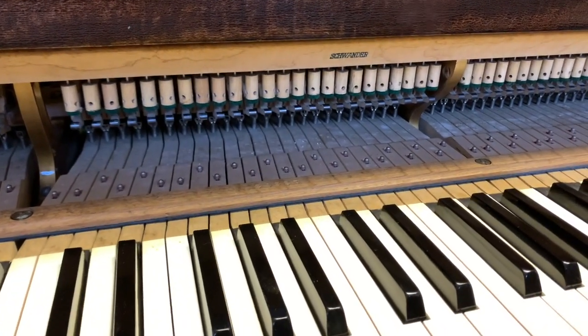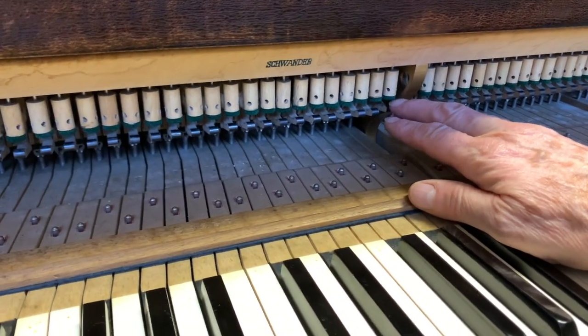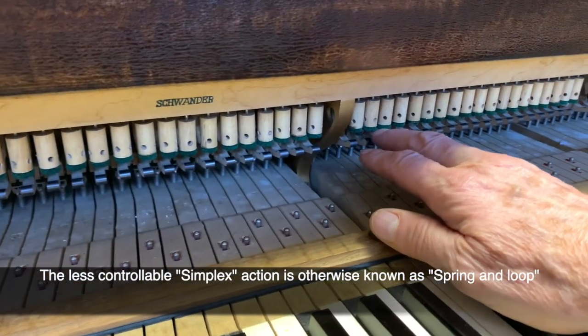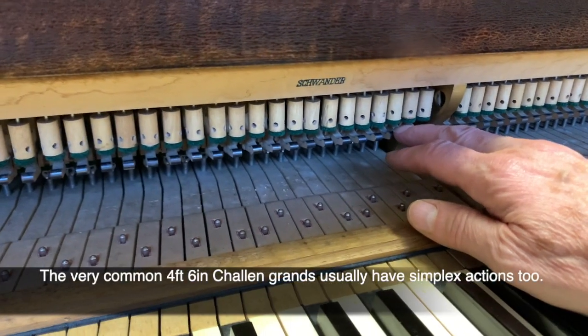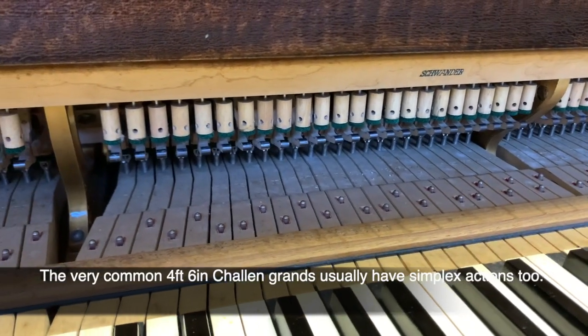Now this is just a very short piano, but it does have an ordinary roller lever action. A lot of short pianos have simplex actions, which I don't really recommend — although some simplex actions do work very well. Makes like Monnington and Weston, for instance, nearly always have simplex actions. So it's good to see a normal action in a short piano.